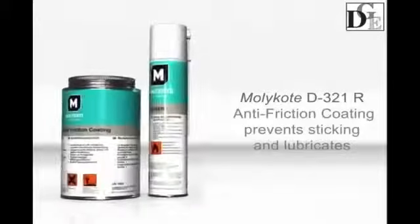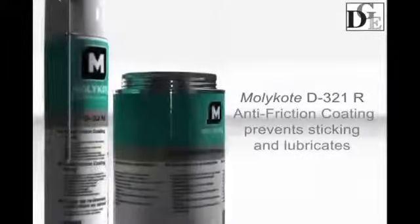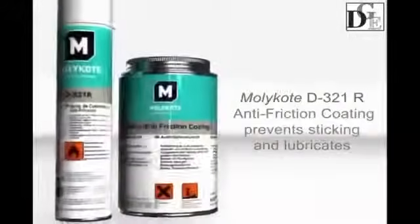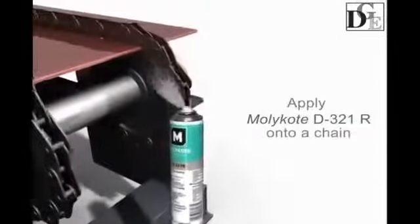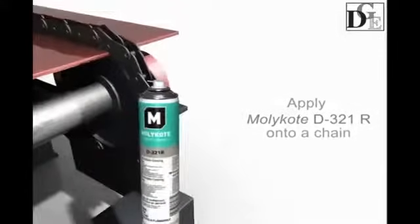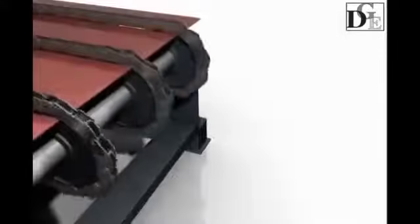Only dry film lubricating anti-friction coatings can provide chain lubrication and prevent dust, sand, and other contamination from sticking. To lubricate and protect the chain by preventing build-up of unwanted particles on the gear flanks and on the chain links, treat them with Molecote D321R anti-friction coating.